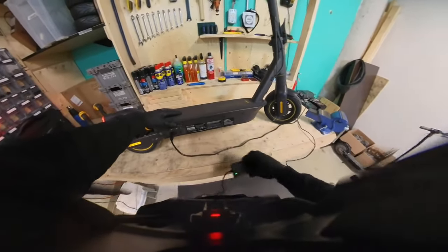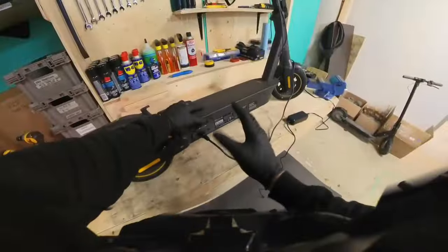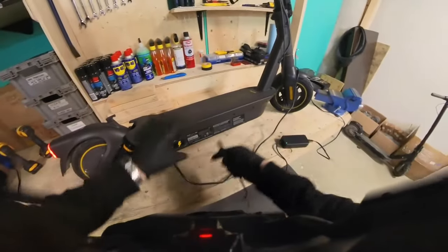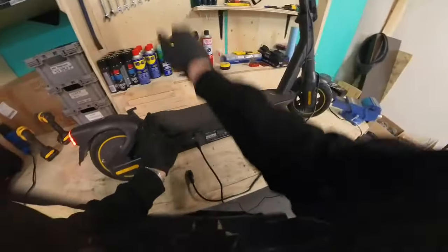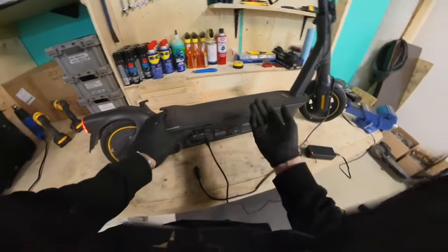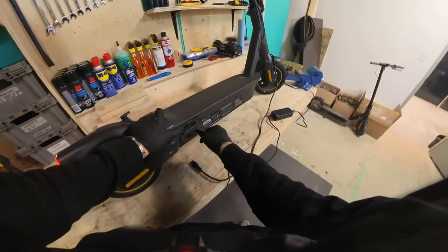That being said, if the internal transformer inside the scooter ever fails — and this does happen — if the coaxial charger stops working, sometimes the brick charger will still work. So if you don't want to go into the shop and have your power supply transformer replaced, you may be able to bypass that failure by just getting one of these brick chargers. That's a little inside knowledge for you.